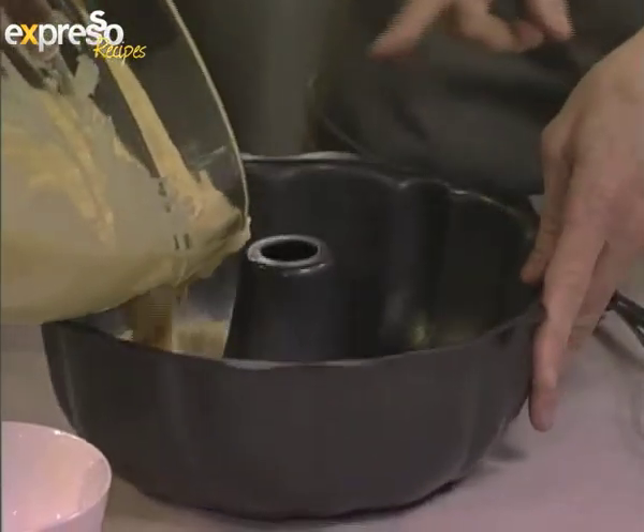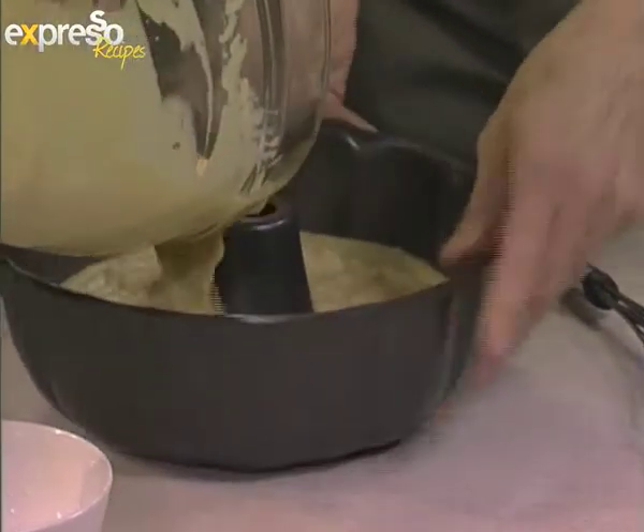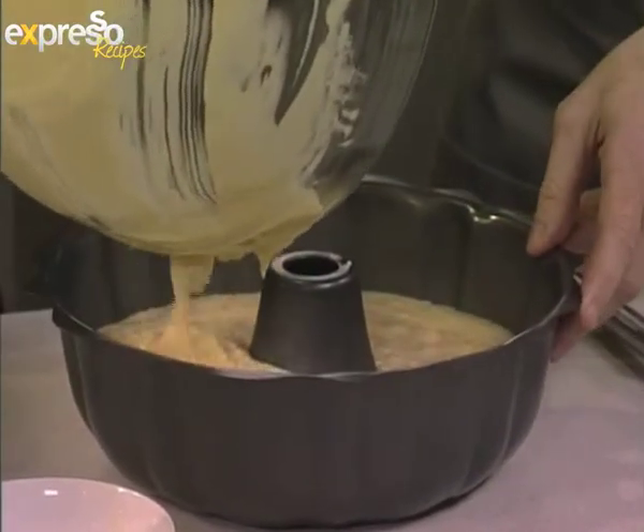I like using a ring tin for this because it's very pretty and also it's easy to cut. You can impress everyone, including the neighbours, and recreate this piña colada cake at home.